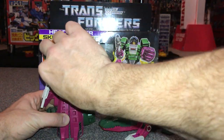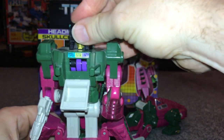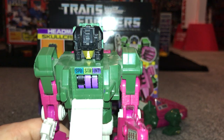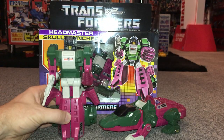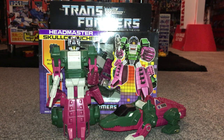There's a little readout on his chest — when you pop the headmaster in, it works a bit like a tech spec showing his strength, intelligence, and speed, and you fold it up. Something to be aware of: a lot of the chest cavities, when you fold them forward, sometimes get damaged or broken off. But there he is in robot mode.